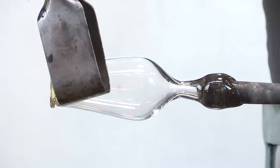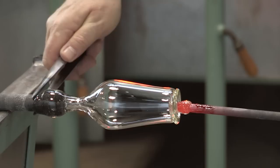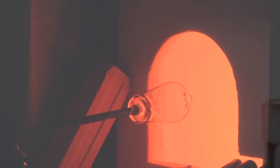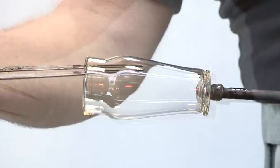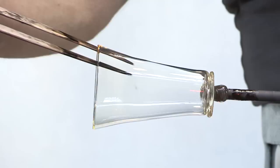The foot construction is now completed, and the vessel is transferred to the punty or pontal. This is simply a handle with which the vessel can be held while completing the rim. The glass is reheated and the opening process begins. With tooling and reheating, eventually the blank takes its final shape. The completed blank is broken free of the punty and placed in an annealing oven for gradual cooling.